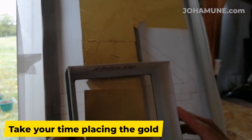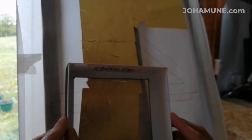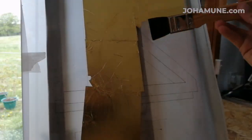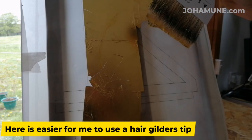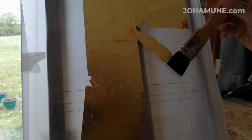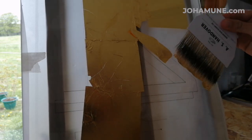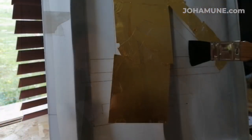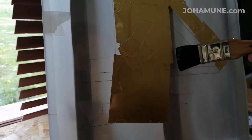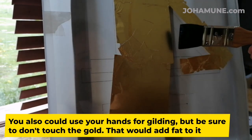Take your time placing the gold. You can cut the gold like this. Since the gold is smaller here, it is easy for me to use a hair gilder stick. You could also use your hands, but be sure not to touch the gold — that will add fat to it.